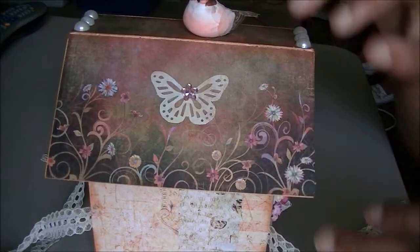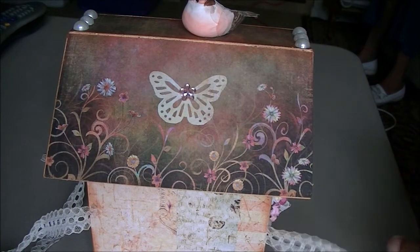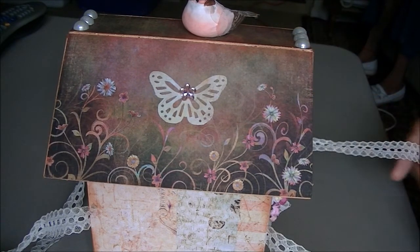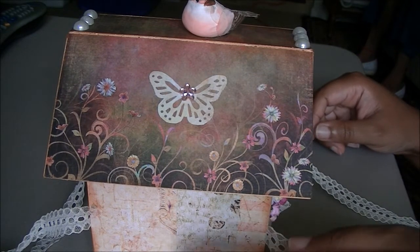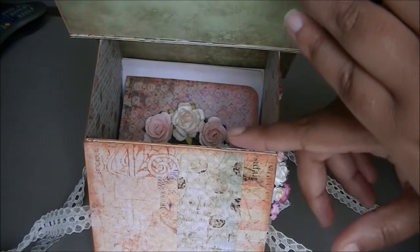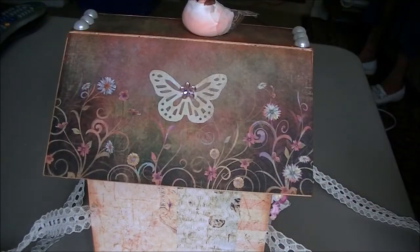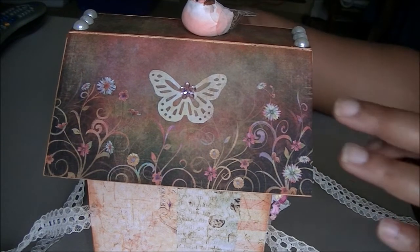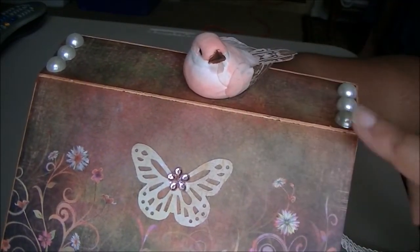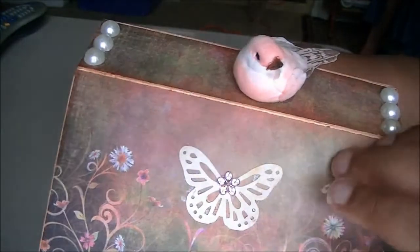You can definitely put a lot in here. This will be a great gift for baby showers because you can put pictures of the baby in here and journal. You can even make a small scrapbook and put it on the inside as well. For the top, I had a little pink bird that I put on top, and I put some beads here and here.